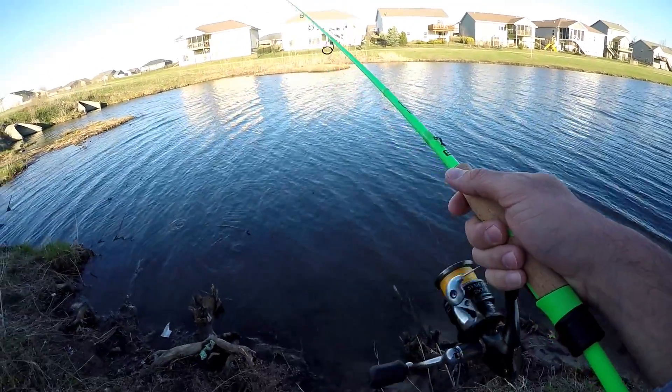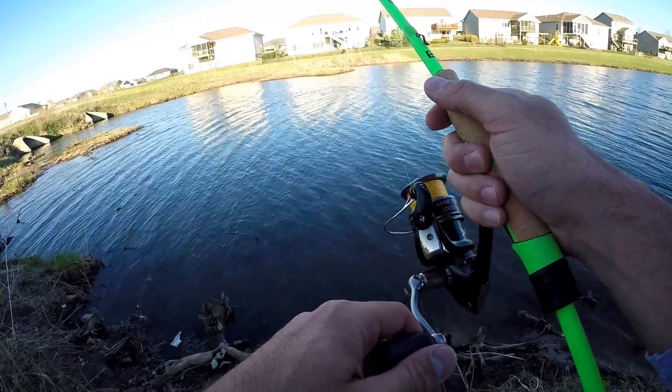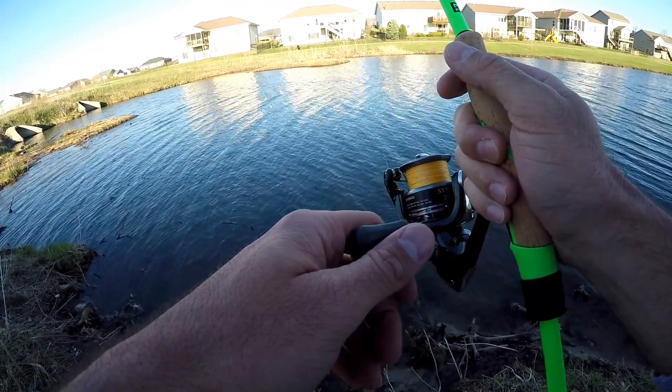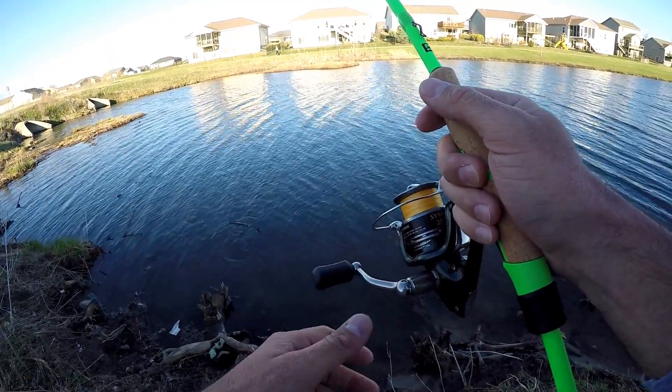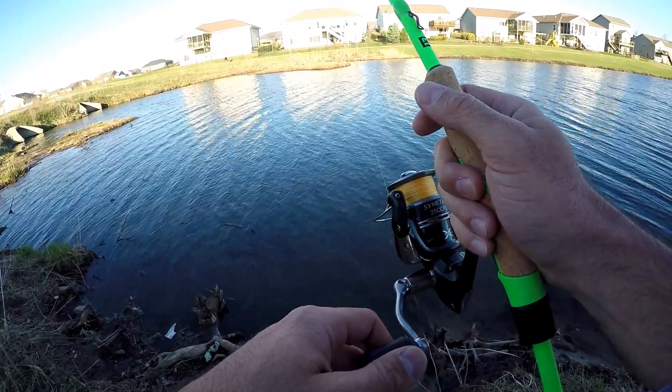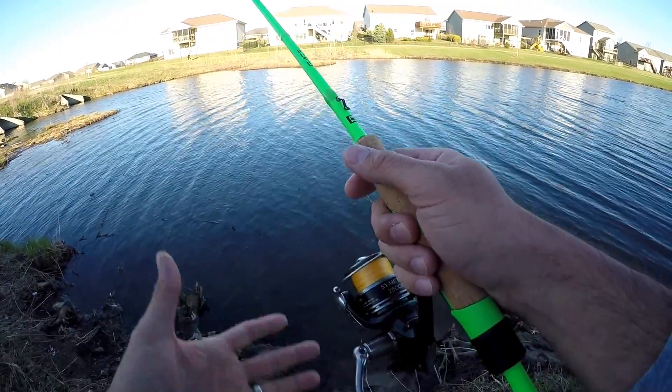I know a lot of people are gonna say, Debo, throwing a finesse jig is easy — of course you can get bites on a finesse jig. Well, we shall see. And actually, that's the point. I wanna get bites on a finesse jig tonight to show folks: if you don't have any confidence in the jig, try throwing a finesse jig and see how long it takes.